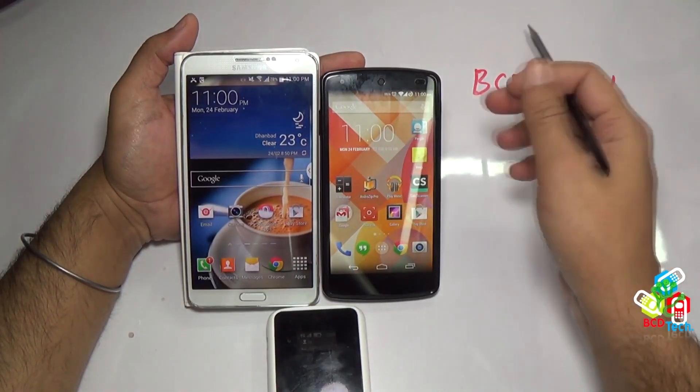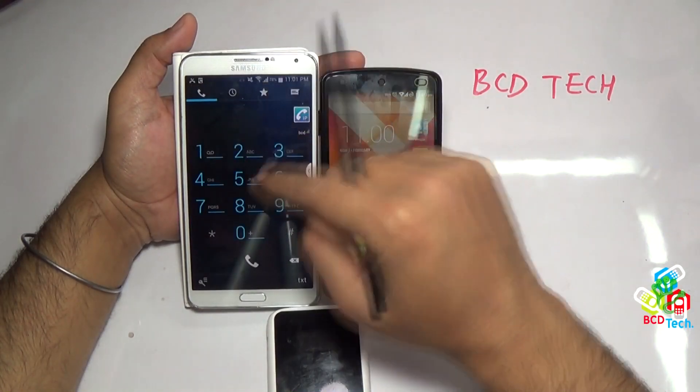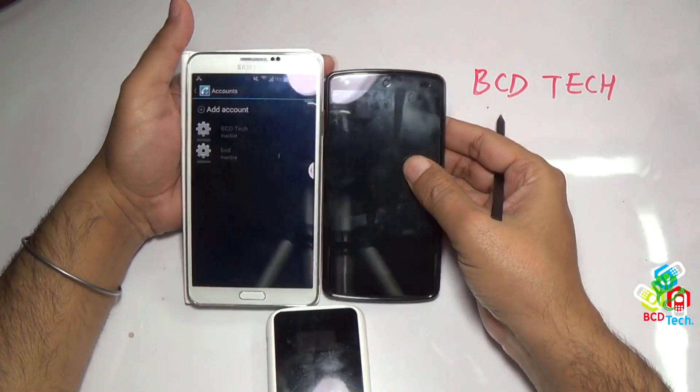Now to connect Vomade 2 to the Nexus 5, I have to log out the SIP profile from node 3. Go to account, tap this green icon and Vomade 2 is logged out.